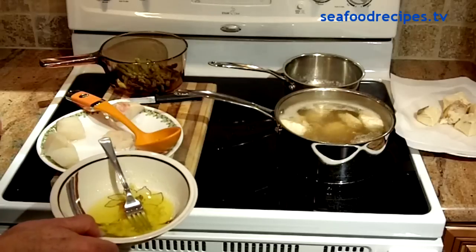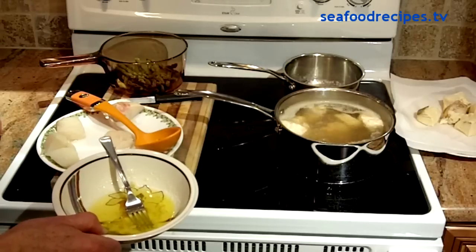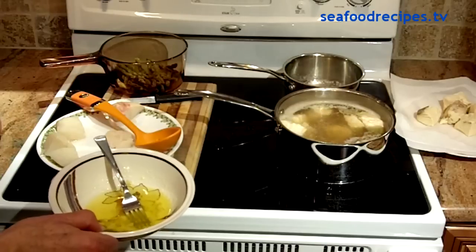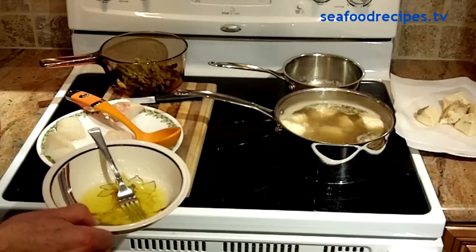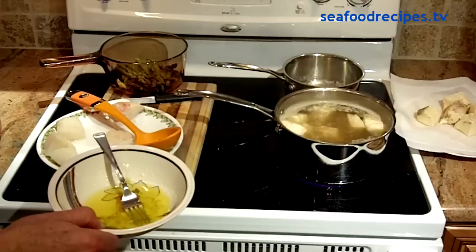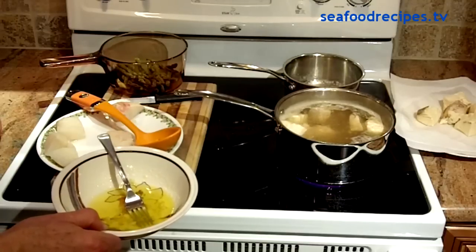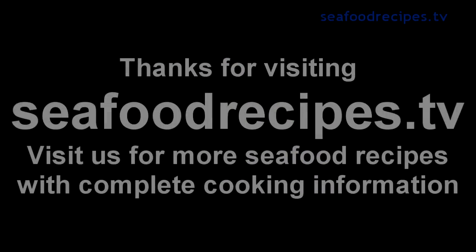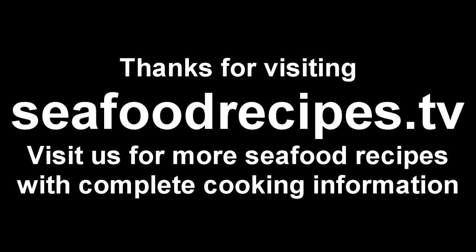Thanks a lot for visiting us here at SeafoodRecipes.TV. Check out some of the other fantastic recipes — there's complete cooking information, ingredients, preparation time, and directions. Enjoy! Thanks a lot. We'll see you next time.